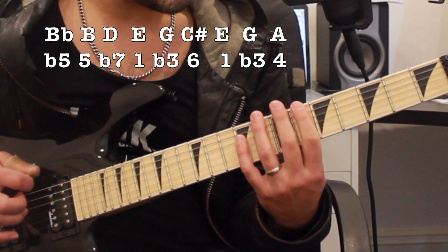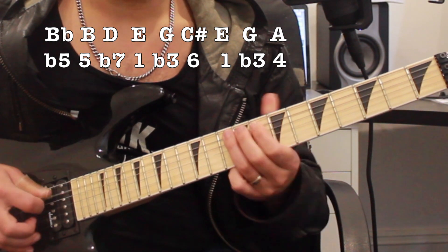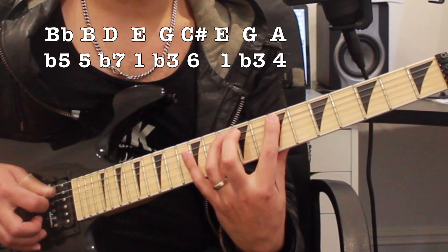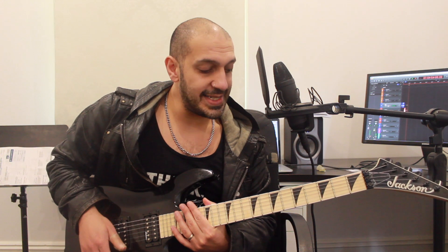Let's have a look at this one more time: flat five, fifth, dominant seven, root, minor third, major six, root, minor third, and then the fourth. That's just a little bit of theory behind what we're doing. Let's go through the frets and slow that idea down.